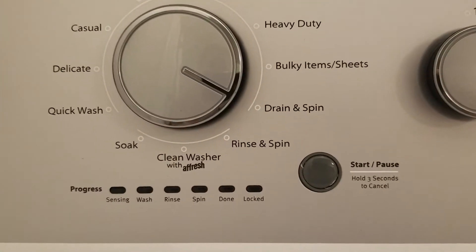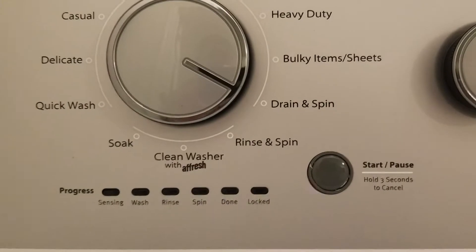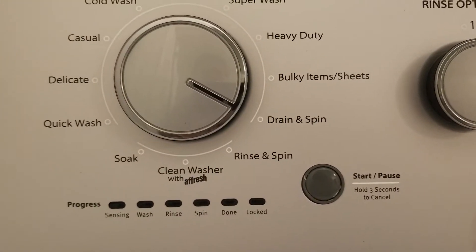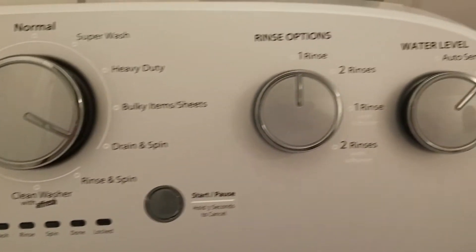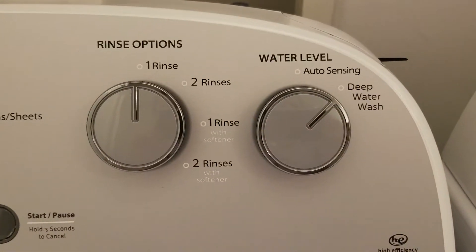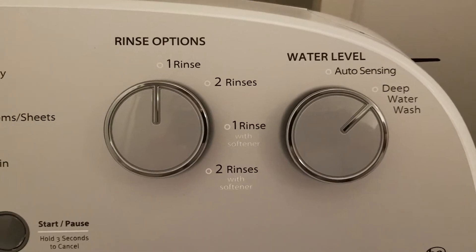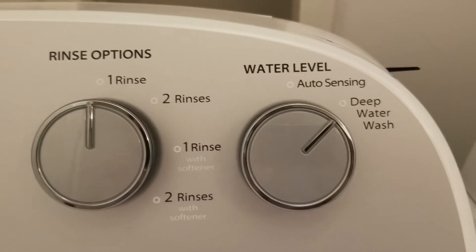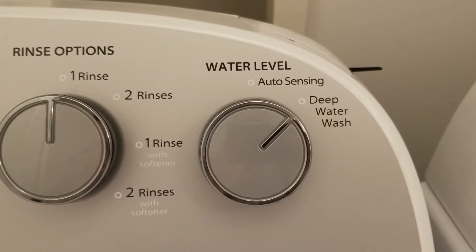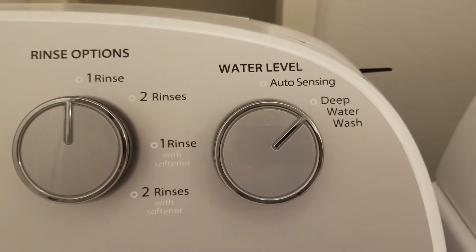There's a start/pause button which you can also hold down to cancel a load, and these little indicator lights light up. Here we have the rinse options — you can have normal rinses or rinse with fabric softener — and finally the water level, which is pretty cool because it has a feature that automatically senses how much water it needs.